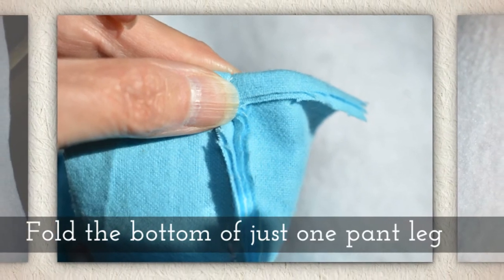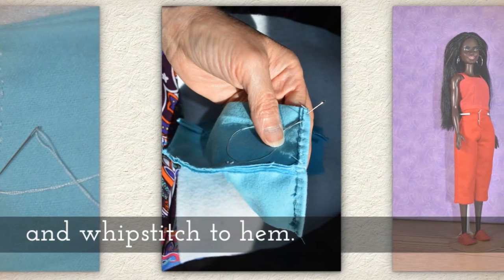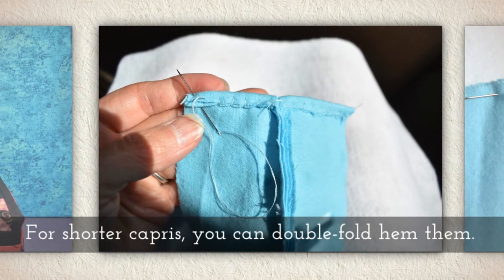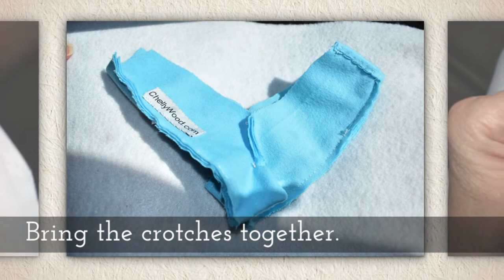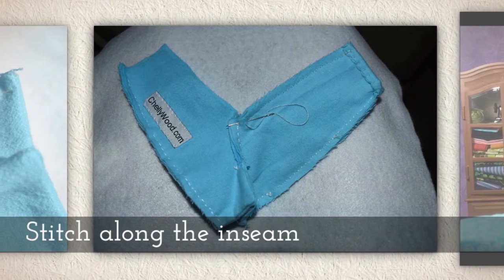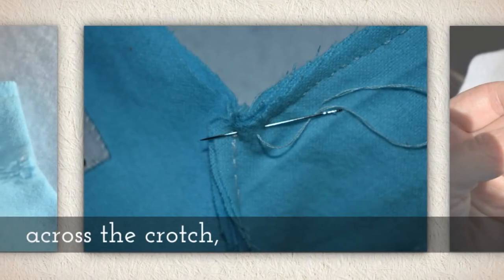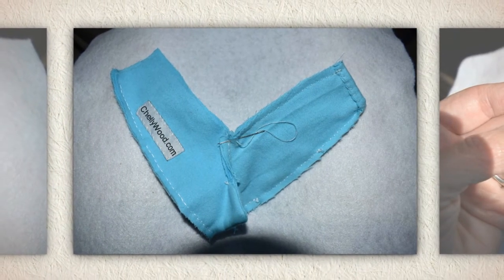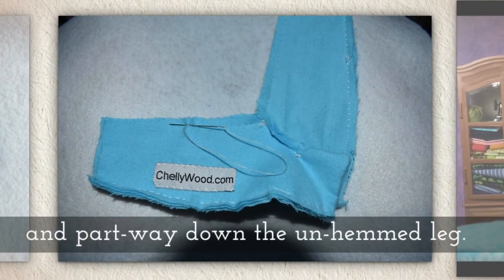Fold the bottom of just one pant leg and whip stitch it to hem it. For shorter capris you can double fold hem them, but that won't make it shorter. Bring the crotches together now and stitch along the inseam from the finished hem across the crotch and part way down the unhemmed leg.